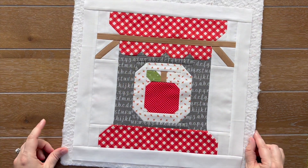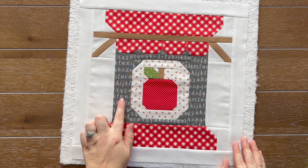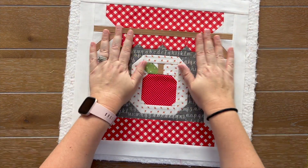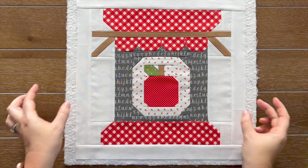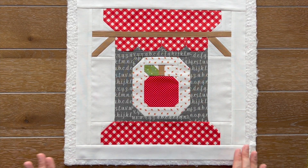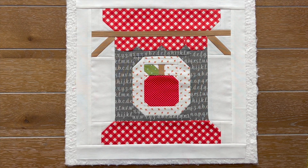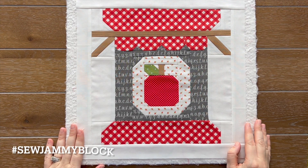Are you ready to see my final Sew Jammy apple block? Here it is — oh my goodness, this is so adorable. I love it so much. I love my decision to do this cute little letter print by Cory Yoder in gray. It really seriously reminds me of a teacher. I think it would look even cute with a green border and make it into a wall hanging or mini quilt for your classroom. Now I have made all four blocks: the strawberry, the peach, the pear, and the apple. I'm just not quite ready to say which one is my favorite — I love them all. Feel free to make them all and share on social media using the hashtag #SoJammyBlock.